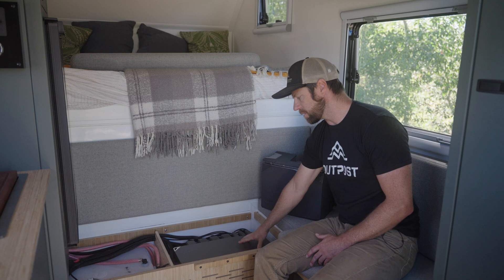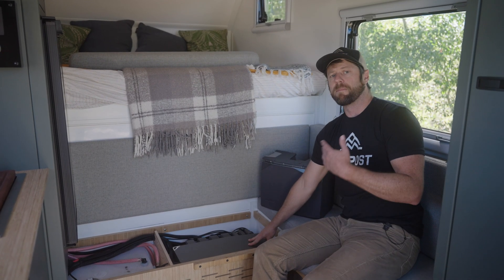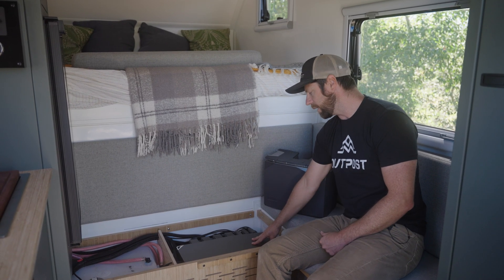The power hub itself is truly the magic behind the system because it combines many off-grid components into one very compact, very serviceable, and very sleek unit.